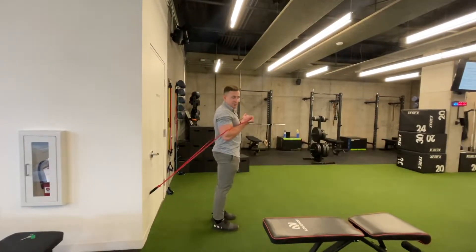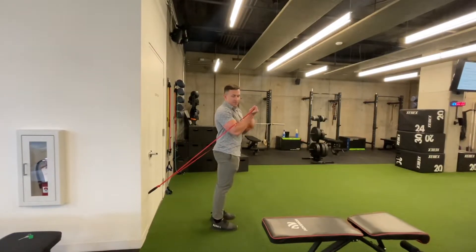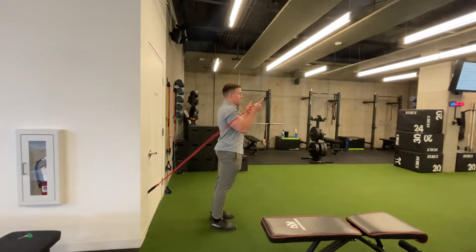My palms are still up to the ceiling, elbows are right into the band, and my forearms are at about a 45-degree angle pointing up that way.